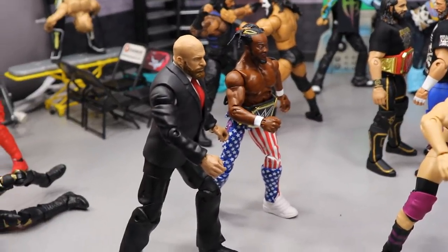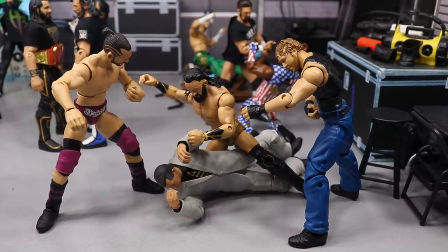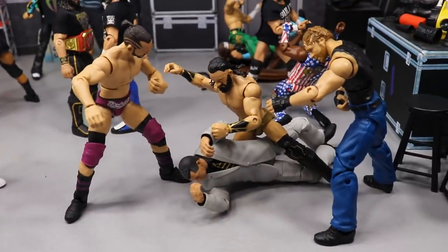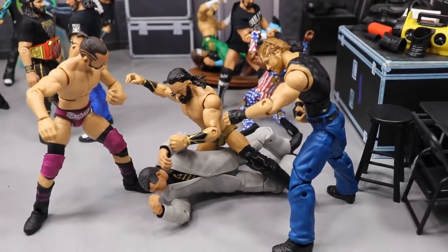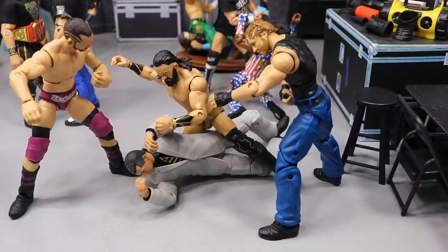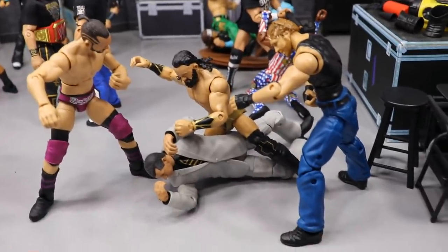Moving forward, we have Triple H and WWE Champion Kofi Kingston running because Ty Dillinger, Dean Ambrose slash Jon Moxley, and Neville are beating the hell out of Vince McMahon. This is symbolism — 'you mistreated us, we didn't get our fair share.' Triple H and Kofi are running to stop them. There's some controversy around Neville right now — he supposedly quit and won't be at Double or Nothing — but I still think we're going to see PAC. This is a huge missed opportunity if he doesn't go with AEW.